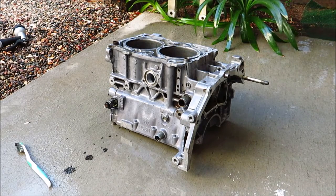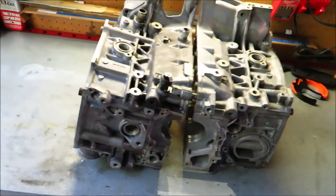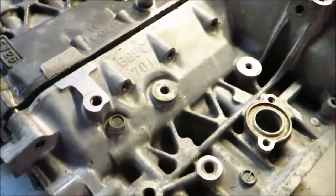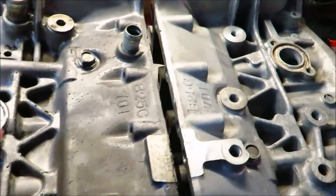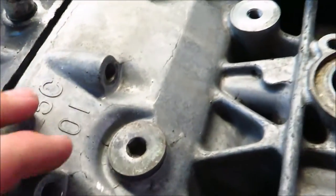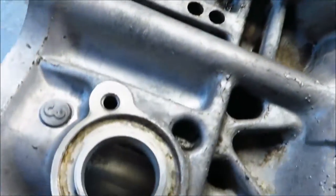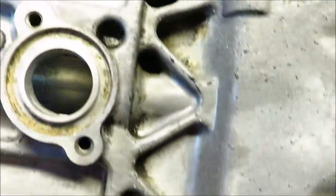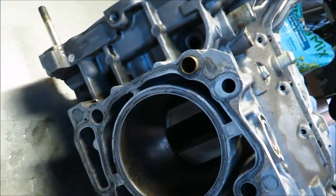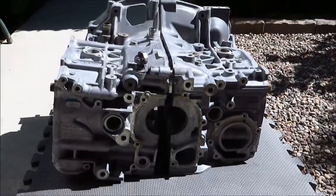That already looks brighter, so I'm going to do a few more coats. Here you can see the left case half and the right case half — the lighting is a bit bad, but the side we cleaned looks darker on camera yet has more of an aluminum color to it. The untreated side has visible oxidation. On a dry spot of the cleaned side, it's actually a pure aluminum color — it looks pretty good.